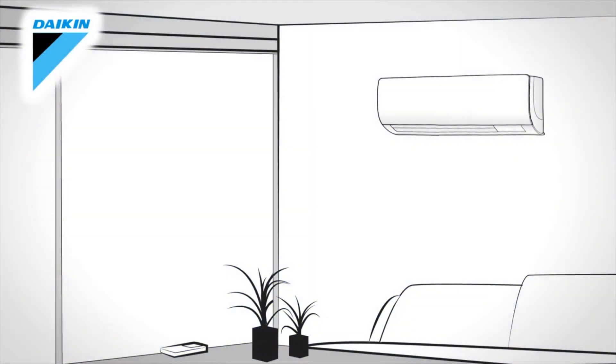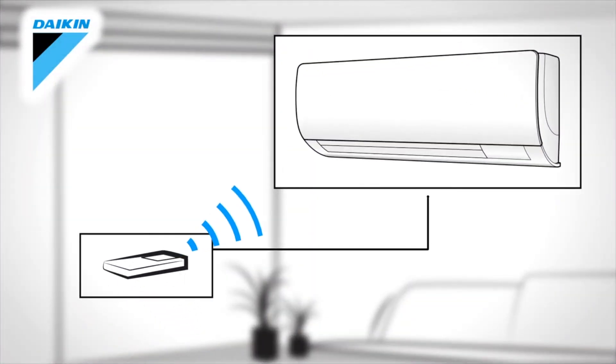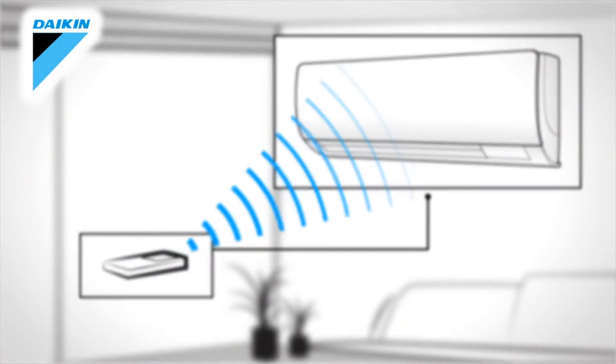How does your Daikin remote controller work? First, make sure the remote is always aimed at the indoor unit.